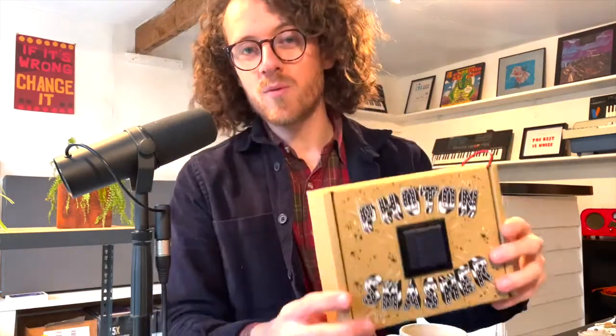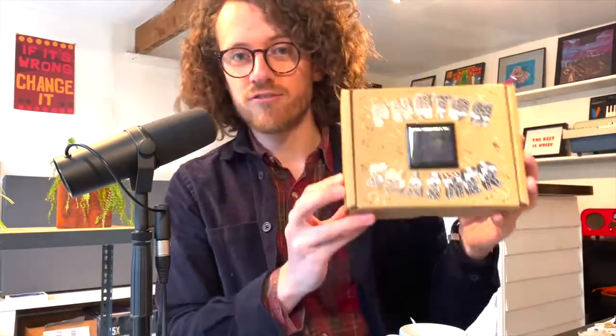Hey, my name is Fraser, and I want to talk to you a little bit about hidden sounds. This is something I've been working on with a friend of mine, Simon Keep, and this is called the Photon Smasher.